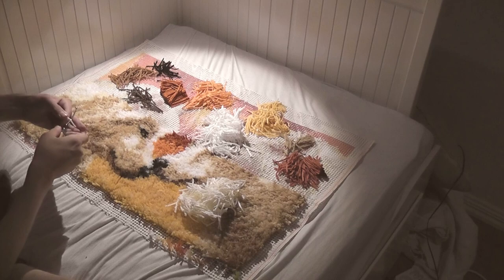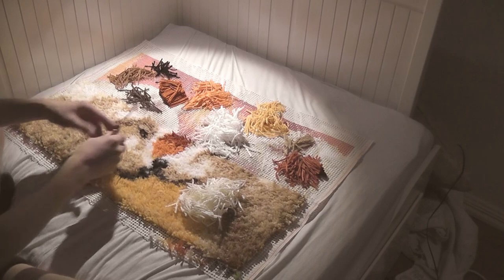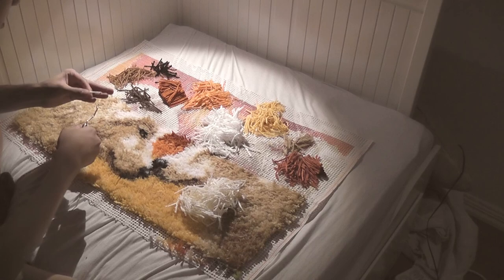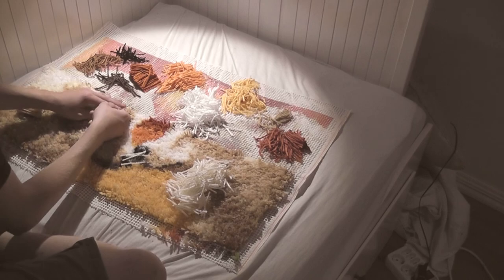So now it's time lapse time. From this point to the end of where I'm knotting here, it actually took me about 10 minutes to knot this section. So this is a very time consuming activity.